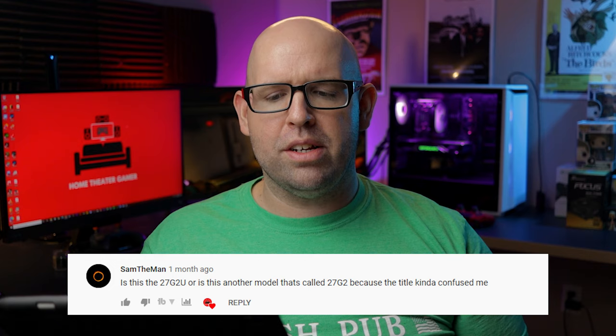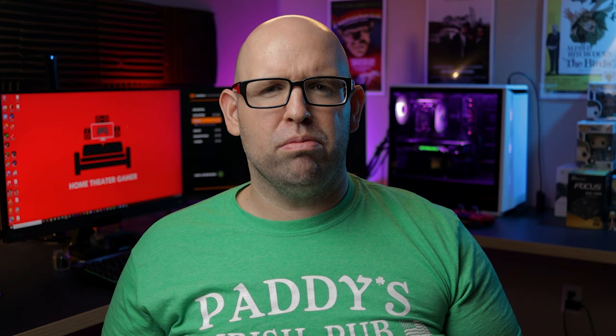Now to answer some comments from my review video — Sam the Man asks: is this the 27G2U or is this another model called the 27G2 because the title confused me? It is labeled the AOC 27G2. The 27G2U has speakers and a built-in USB hub, and the 27G2 has neither of those.